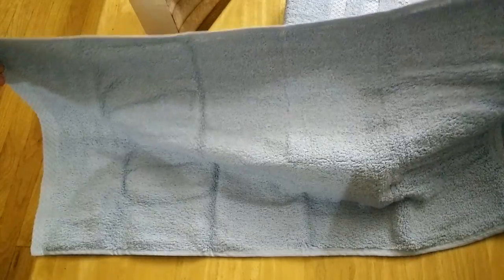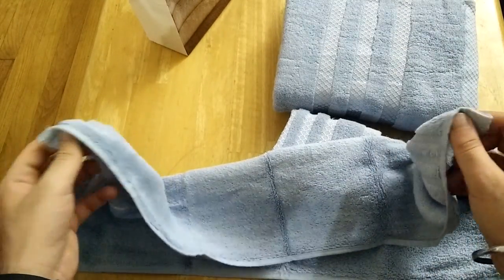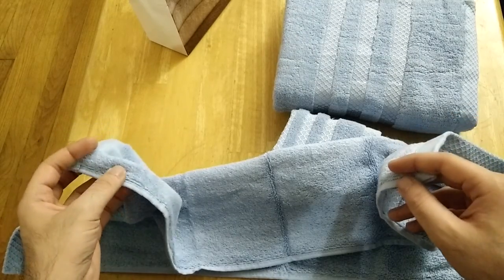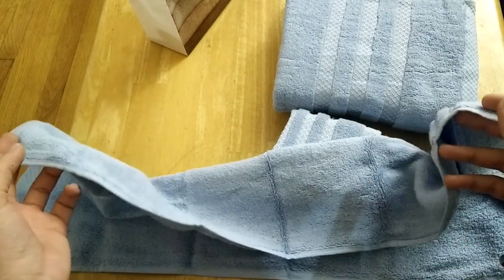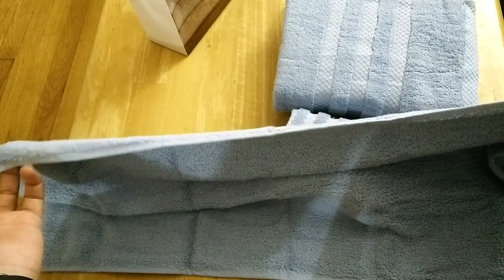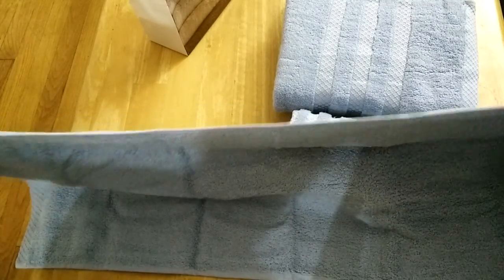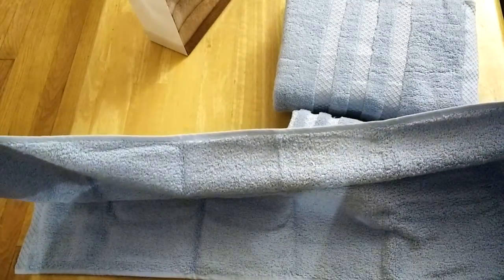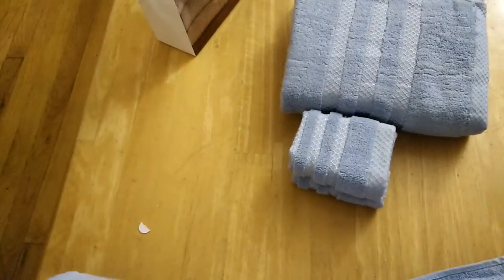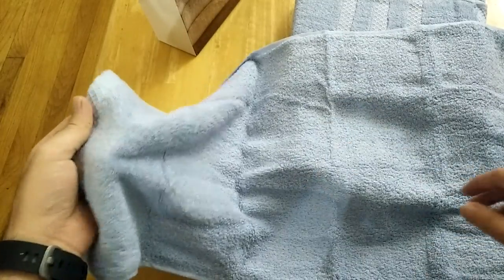The face towel measures 13 inches by 13 inches, the bath towel measures 27 inches by 56 inches, and the hand towel measures 13 by 30 inches. Those are the dimensions of these towels. The water absorption capacity is good.